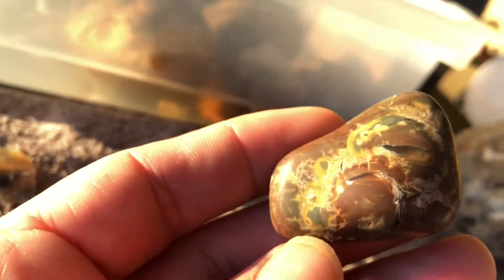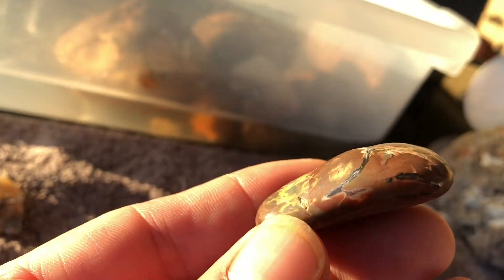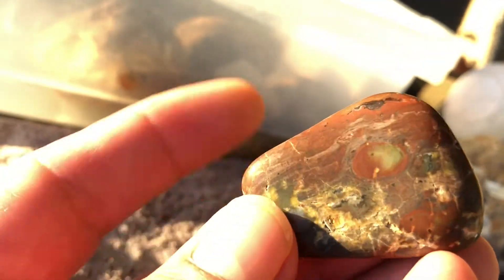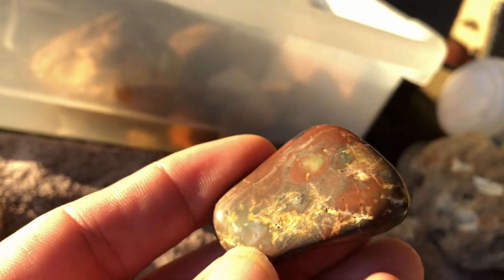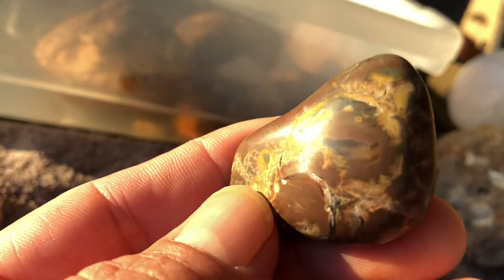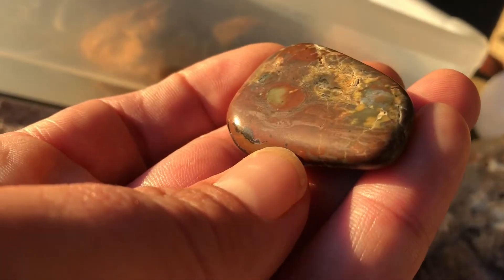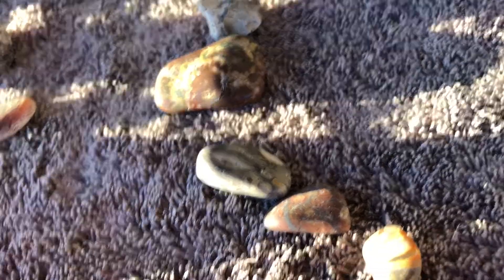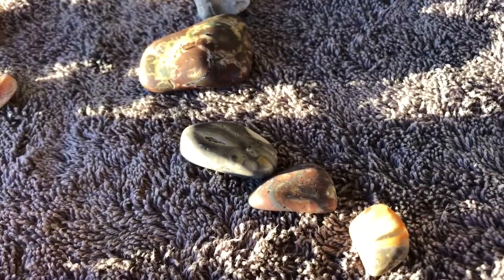The rhyolites are the funnest ones I've tumbled so far, because there are little bits you don't see on the surface when you first find them. Through the first and second stages of tumbling they get worn down and you start to see these little pockets of chalcedony and other minerals in there — the stuff that takes a polish a little bit better. The outside took a nice polish too — you can see the shine there.